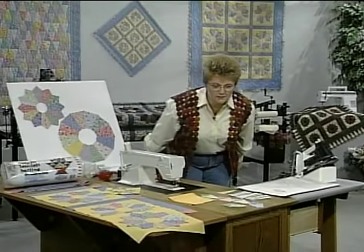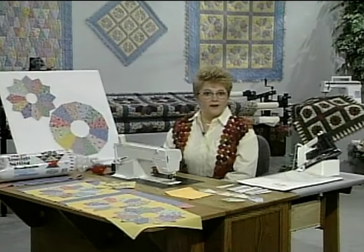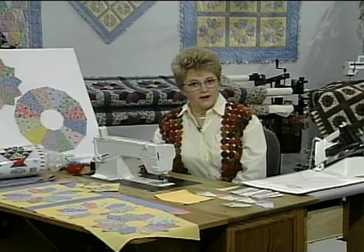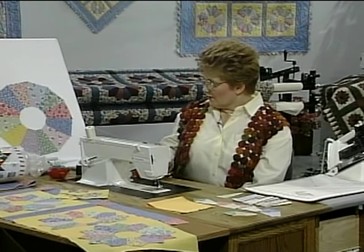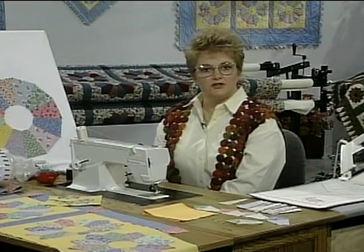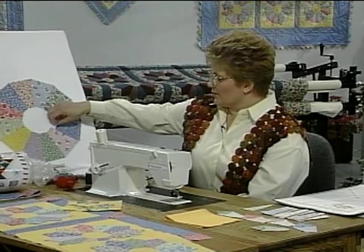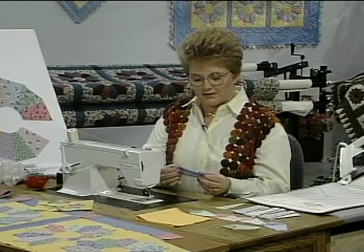Sew all of the seams today with a scant quarter-inch seam allowance to make up for the amount of fabric that's used in the seam line. Use a cotton thread to match the fabrics for strength as well as care. The first thing you need to do when sewing the pieces together is fold them in half, and we will chain sew the pieces together.